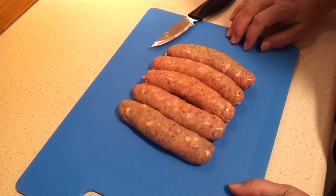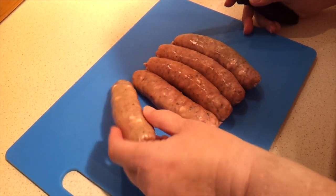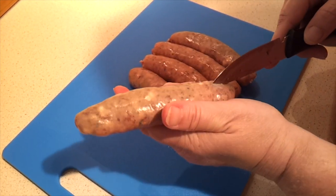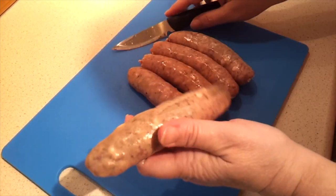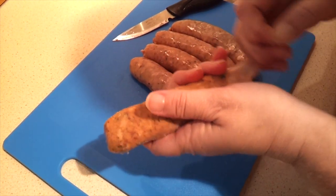I've got the oven preheating to 350 Fahrenheit, which would be about 180 Celsius. Now what we want to do is take the skins off these sausages. You just need a nice sharp knife and you're going to want to pierce it and cut down the center of it. Then you should be able to peel that skin off and discard it. Do that to each of your sausages.